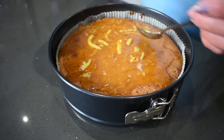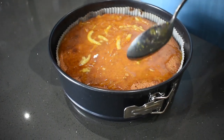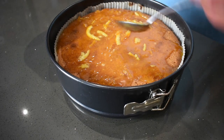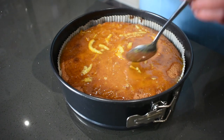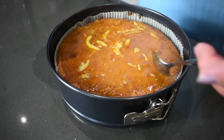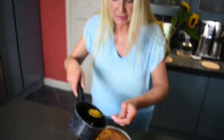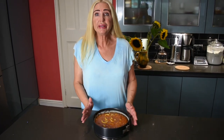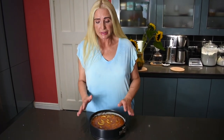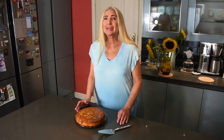I keep mine in the fridge — it can last in the fridge for as long as it lasts. When you want a slice, just microwave it for about 15 to 20 seconds and it goes back to being super moist. Pour out all the syrup until it's all gone. Now we're going to leave the cake in the tin for one hour. It's been one hour, the cake has cooled down and absorbed all the syrup.